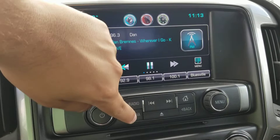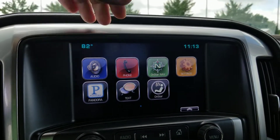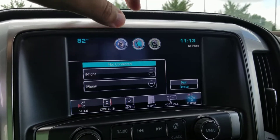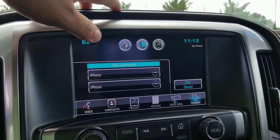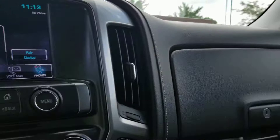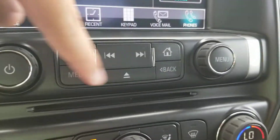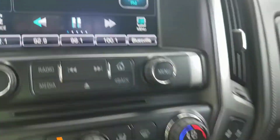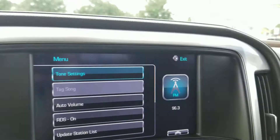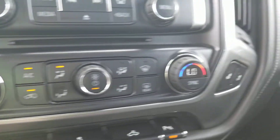You can use Pandora and of course stream music from your phone as well. You just pair it with your iPhone or Android phone and you can listen to audio from your phone and take phone calls. There are also physical buttons to control the radio, home screen, and volume knob, plus a dial to help with menus and change settings. Then you've got your air controls there.